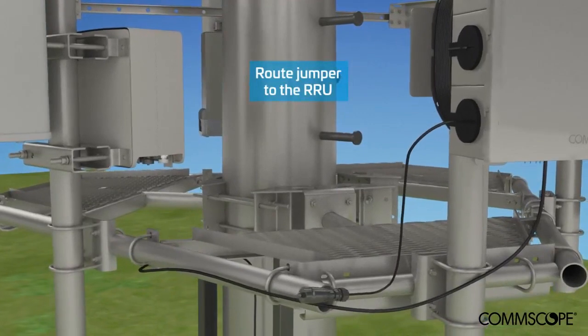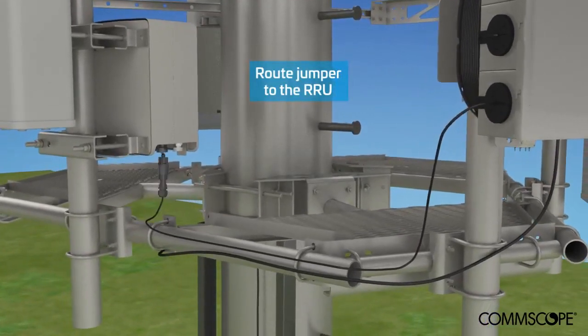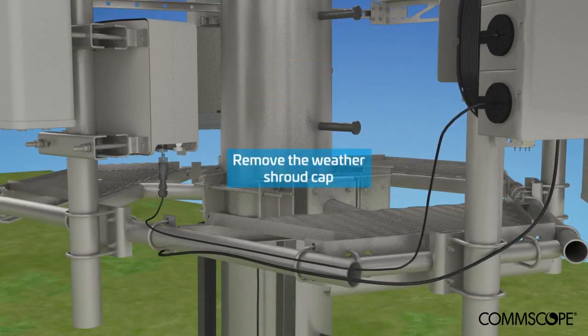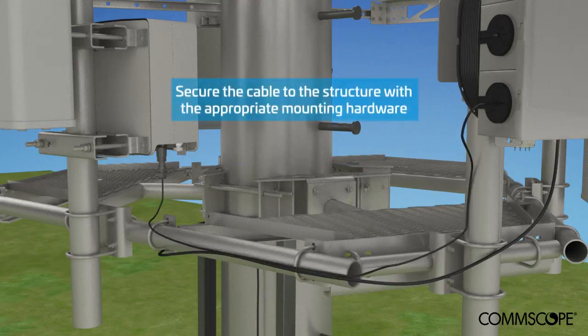Route the jumper to the RRU. The cable is marked with a red flag label at 10 meters. Stop removing the jumper from the box immediately to ensure no damage occurs. Remove the weather shroud cap and connect to the RRU. Working back to the box, install approved mounting hardware to support the jumper, placing hardware every meter to secure the jumper to the structure. If too much cable was removed, it can be threaded back into the box. The hanger closest to the box should be within 0.5 meters.